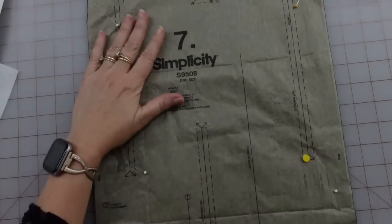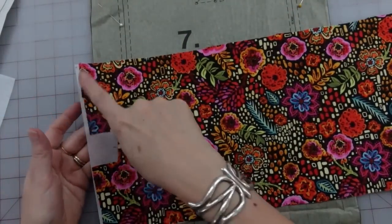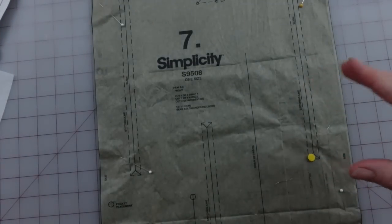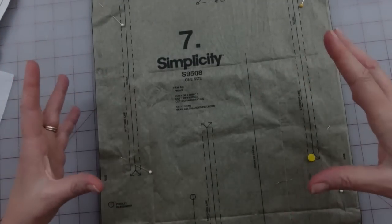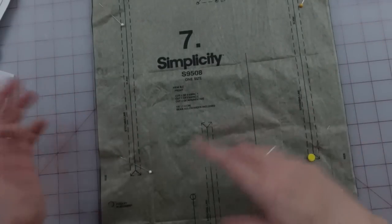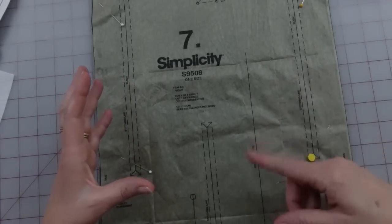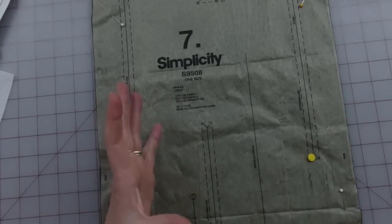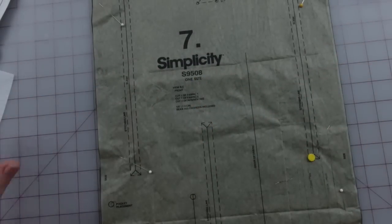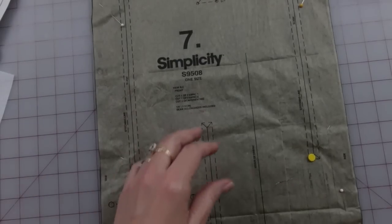I have my pieces that need to be interfaced, interfaced, and I'm just going to set them aside. Looking through the directions, it looks like you're going to do all of the technical stuff with the outside bag and get it done except for the top zipper, then make the lining kind of like a sack but leave some of the bottom open so you can turn things, then layer the lining into the completed outer bag, put the zipper in, and flip the lining inside out.